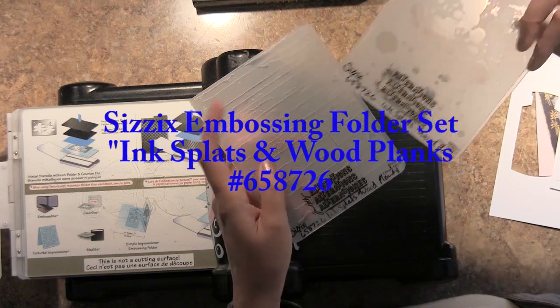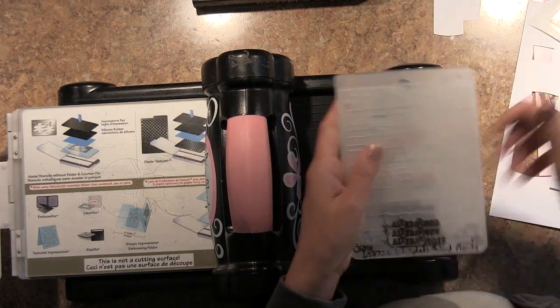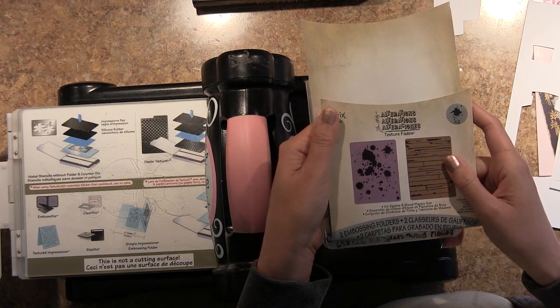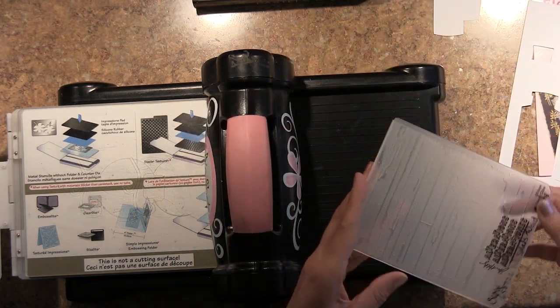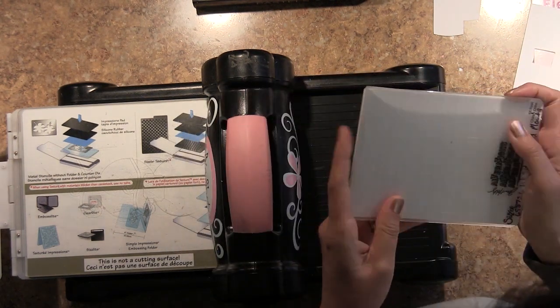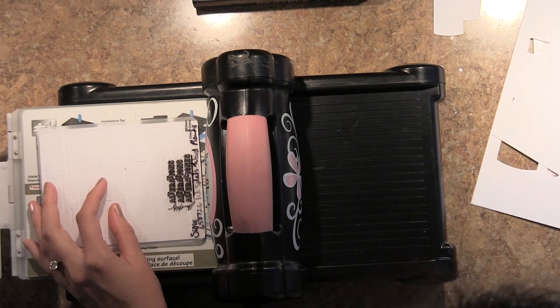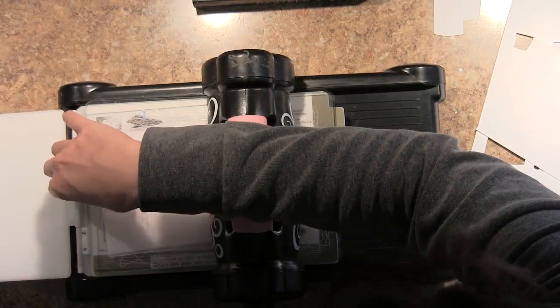I'm also going to be using a pair of embossing folders today. This is called Ink Splats and Wood Planks, and this is the Sizzix Embossing Folder Set — these are all Tim Holtz — number 658726. And I'm using that same extra thick heavyweight cardstock for this portion of the tutorial as well.